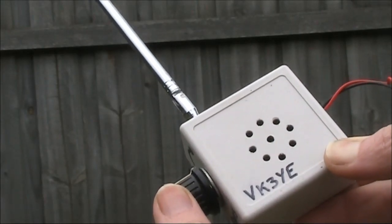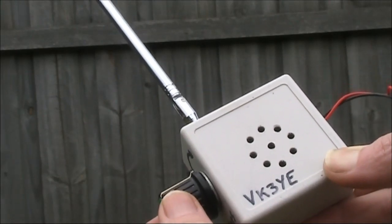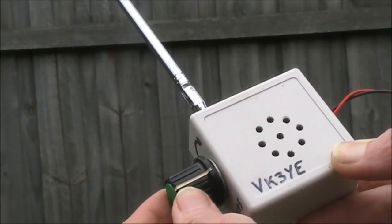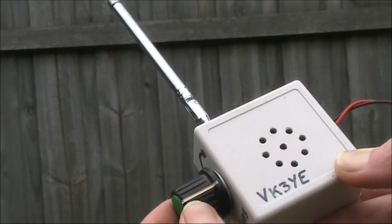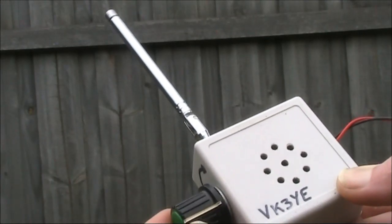The Screeky is a voltage controlled oscillator controlled by a 555 timer IC. You set the sensitivity to just before it starts to oscillate, and that's where it's maximally sensitive. Any bit of RF will get the thing clicking, and if there's lots of RF it will start to squeak.